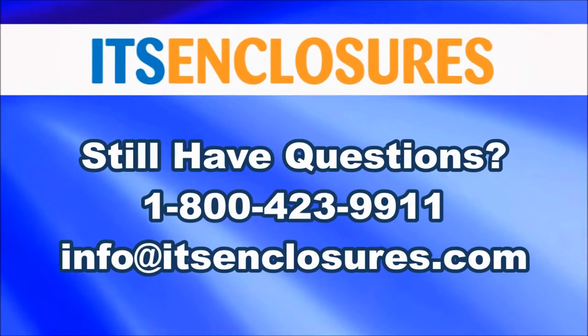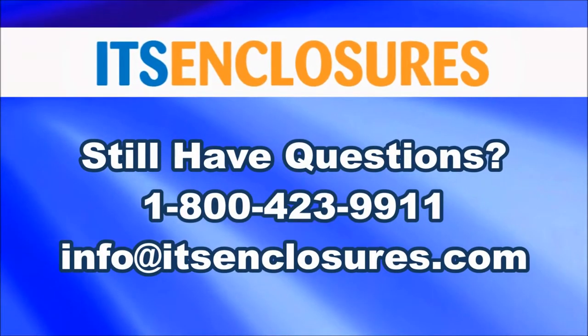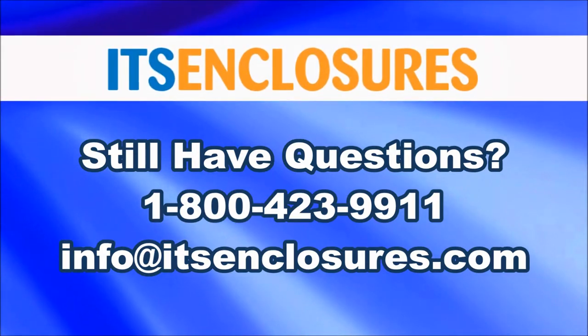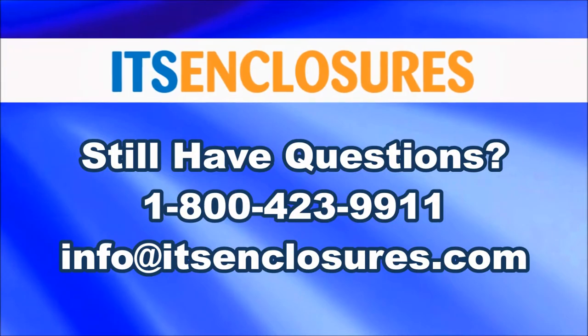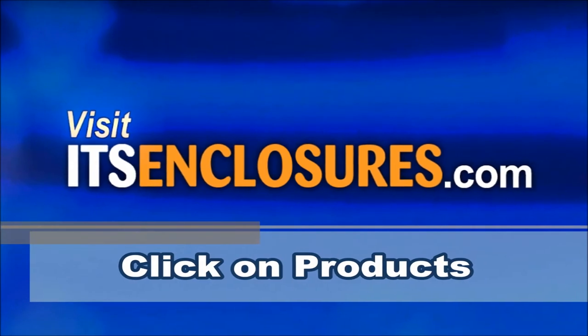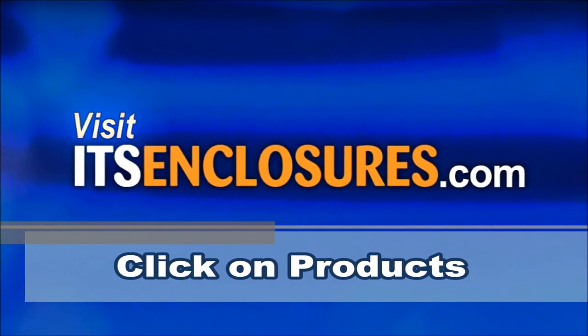Still have questions? Contact ITS Enclosures at 1-800-423-9911, email info@ITSEnclosures.com, or simply visit ITSEnclosures.com and click on Products to see all of our heavy-duty Ice Station products.